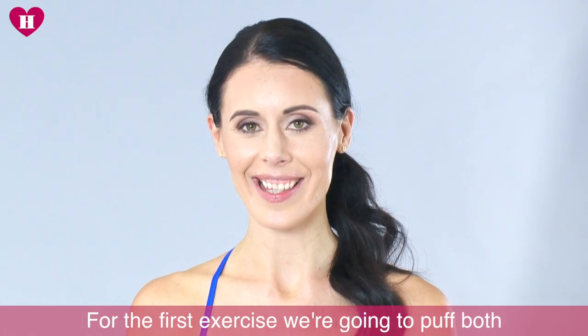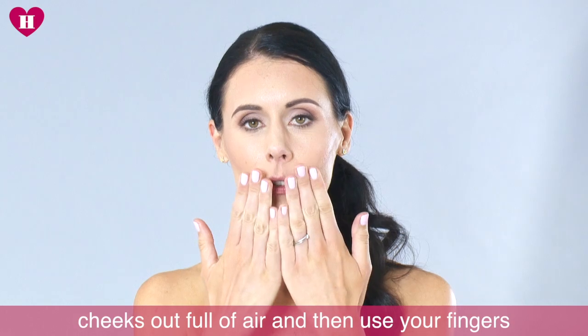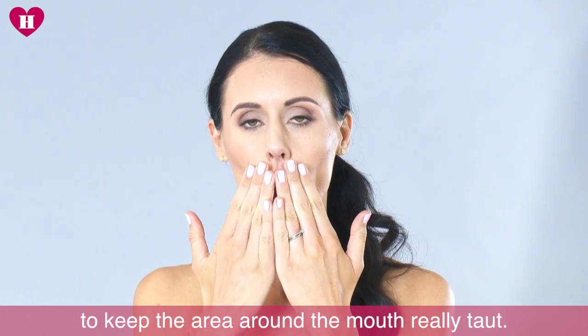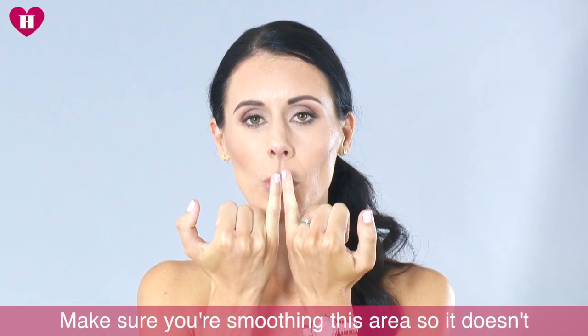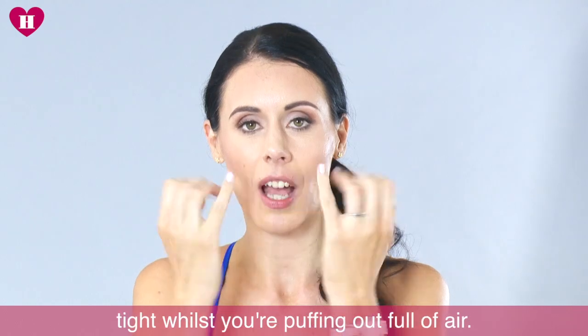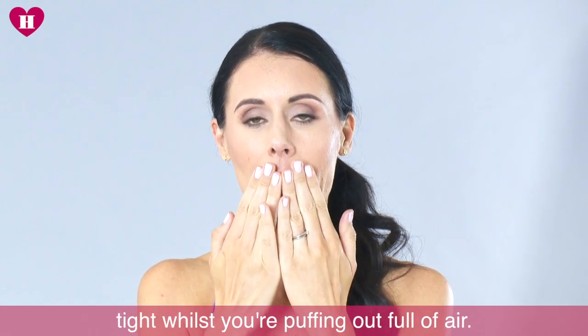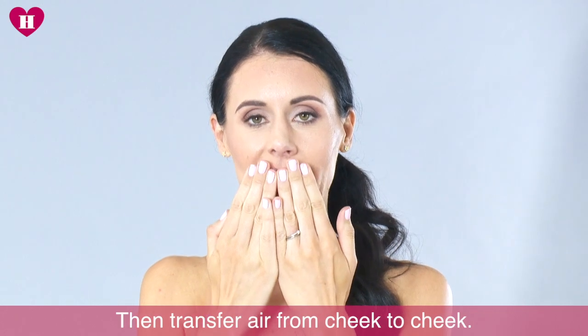For the first exercise you're just going to puff both cheeks out full of air, and then use your fingers just to keep the area around the mouth really taut — smoothing this area so it doesn't create any wrinkles as you do it. You need to keep it nice and tight whilst you're puffing out full of air, and then transfer air from cheek to cheek.